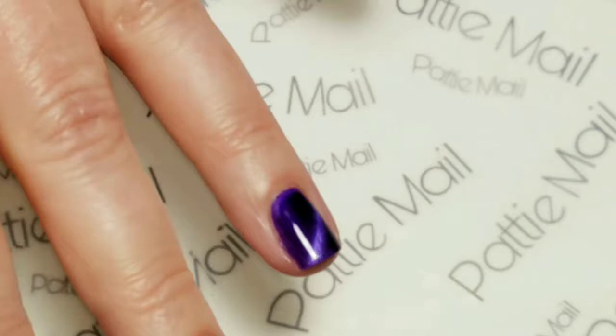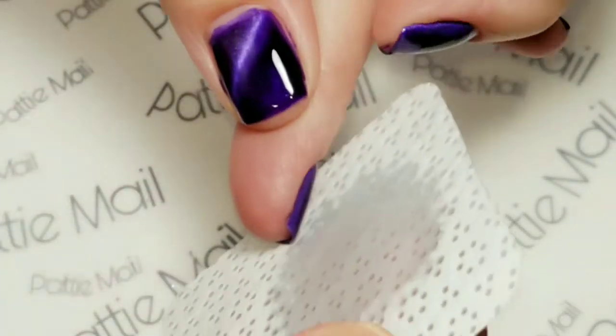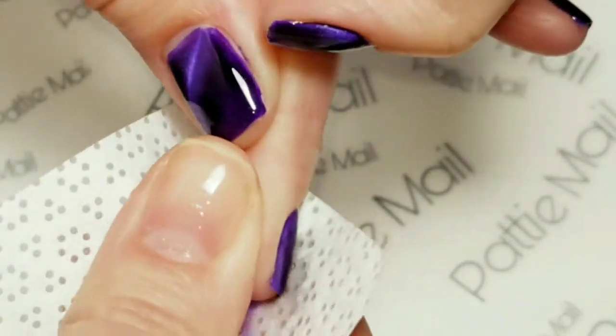So we're all ready and cured except for my ring finger — it's cured, it just has no top coat on. So I'm just going to remove the tacky layer.